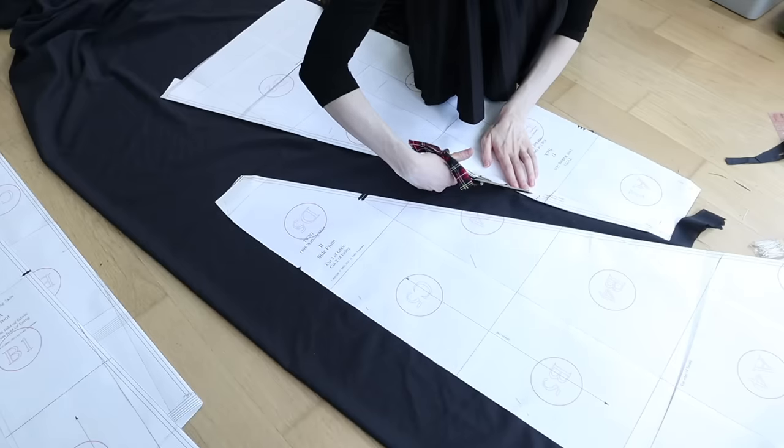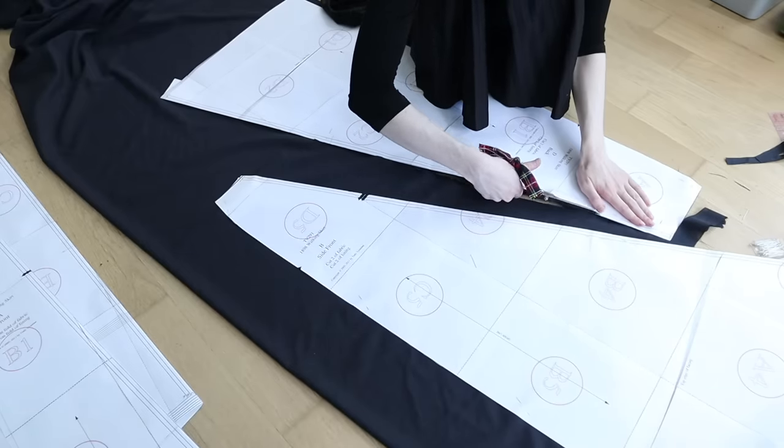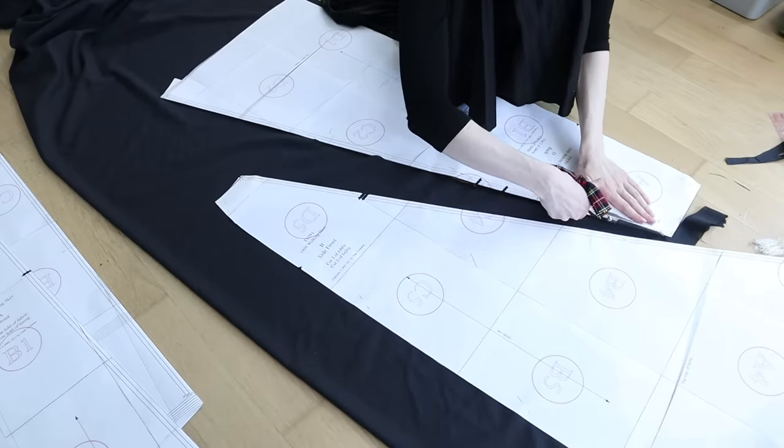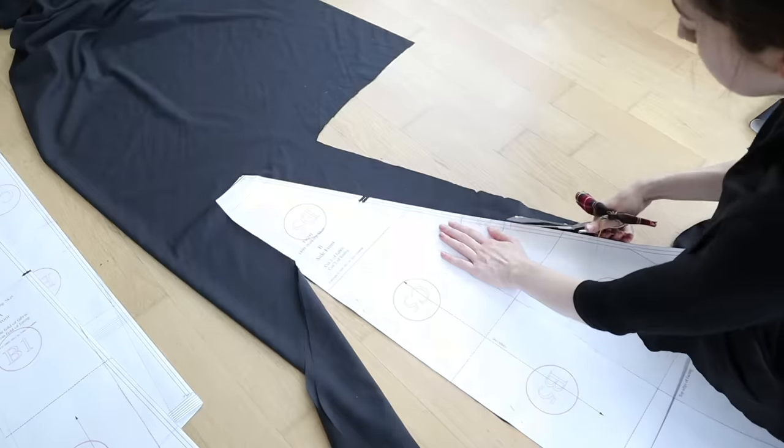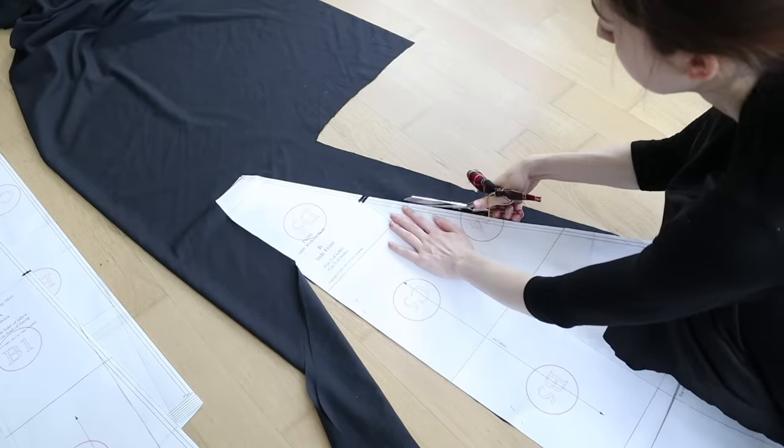While it doesn't enclose the raw seam edges like regular lining does, it provides a crucial inner layer of material to catch stitches so you don't have to see any stitching on the outside of the garment. Flatlining is, I believe, also generally the more historically common way to line garments.